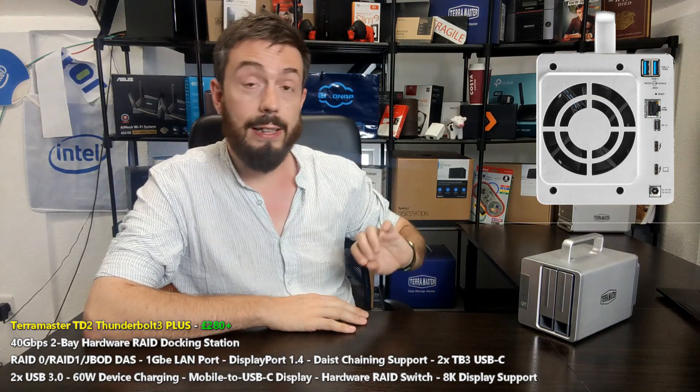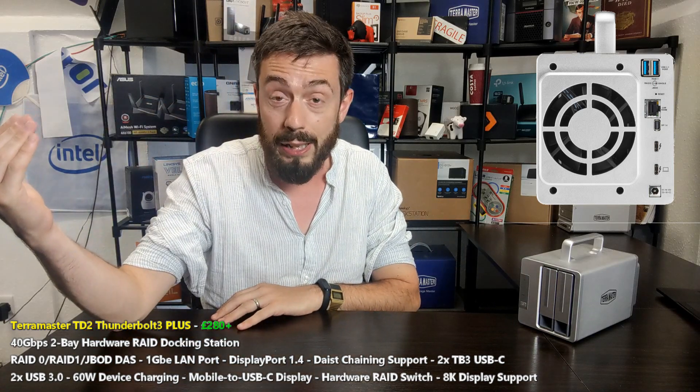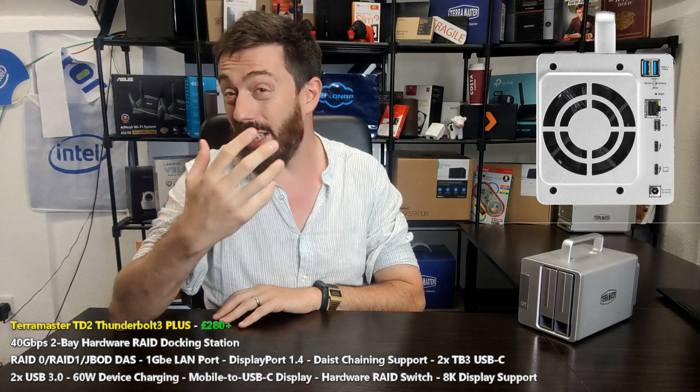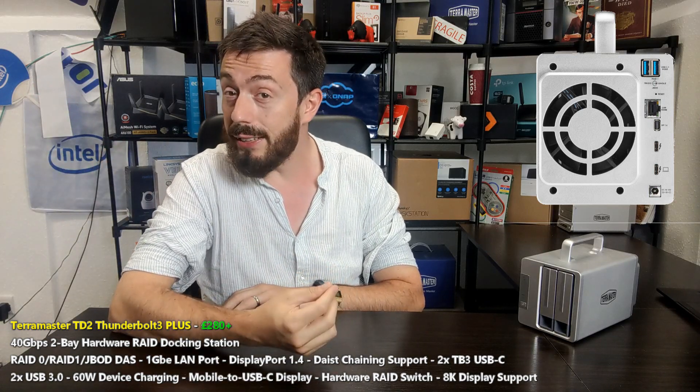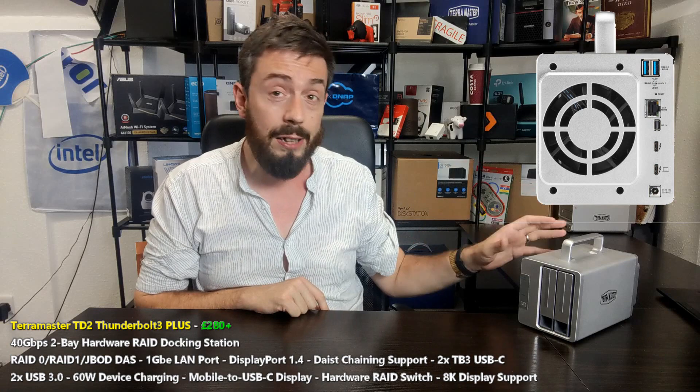The two SATA drive bays at the front take advantage of the very latest SATA drives. You can go all the way up to 16TB with the likes of the Seagate IronWolf series of drives for NAS, or you can go even bigger if you want to look at some of those data center class 18TB drives.